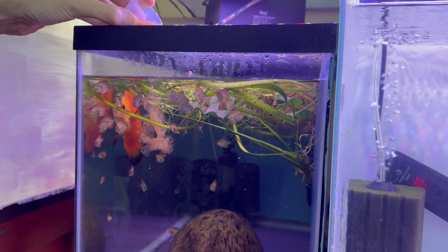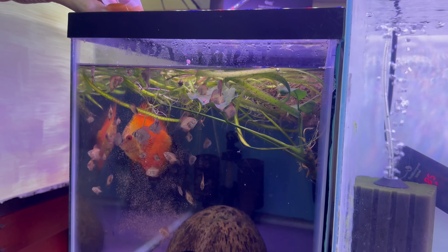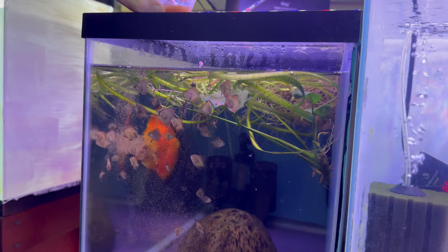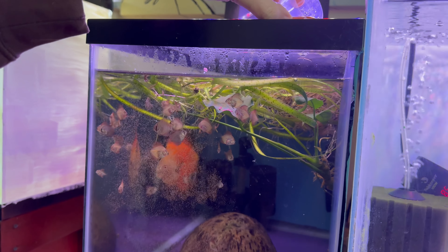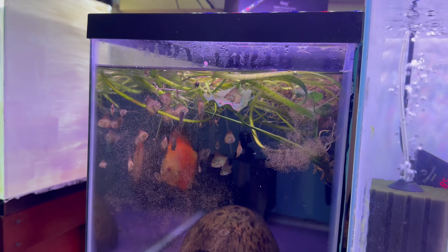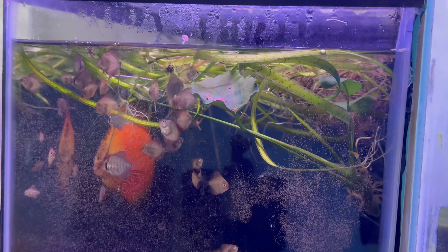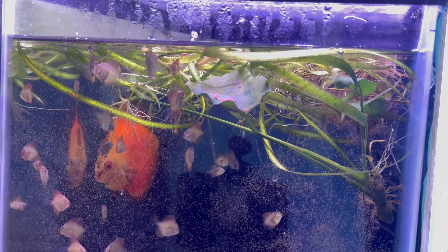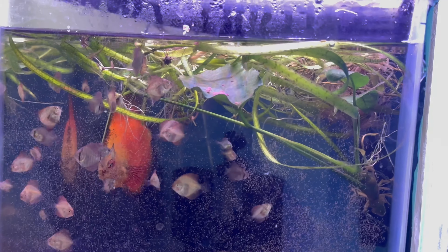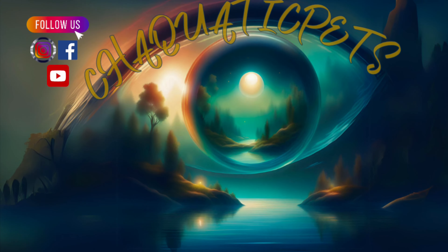All right loves, so here we have it — we're just going to pour some in, and the babies love it. It helps their growth. I hope y'all enjoyed, thank you for watching!